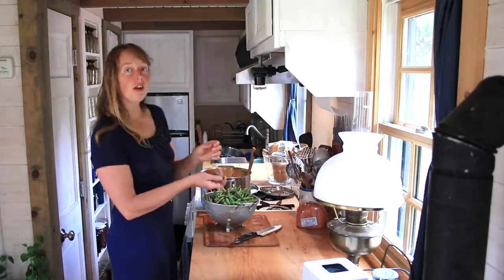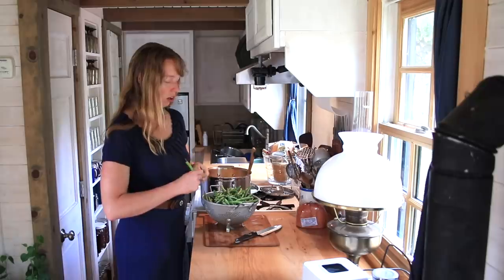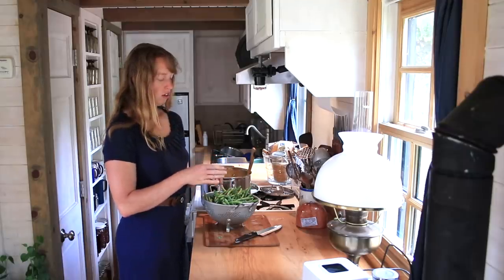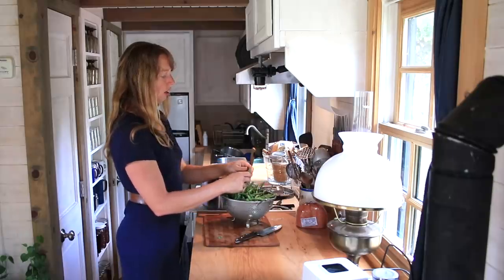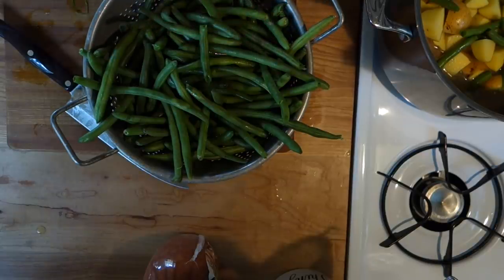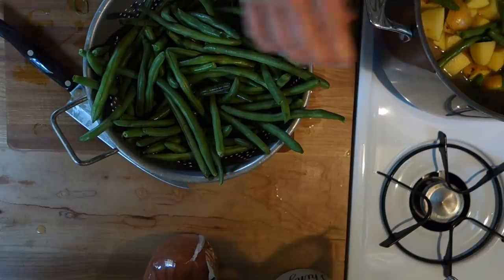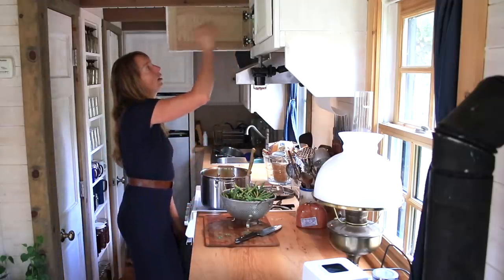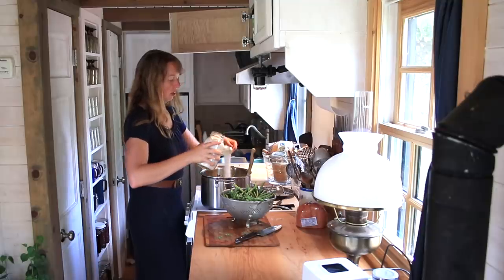Next we're going to add green beans. You could do frozen green beans — there happened to be some fresh ones at the grocery store that were not too bad looking for the time of year. I kind of like snapping these into bite-sized pieces. You could cut them, leave them whole, or chop them fine — that's just my preference. Every now and then there's a stem end left on one, so it's nice to check for those since they're tough and woody. While the potatoes cook, I'm also going to add a little salt — good unrefined salt with all the minerals. This is a pretty big pot, so let's do a couple teaspoons of salt.